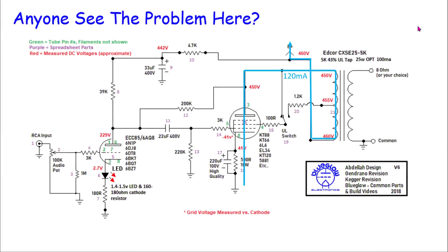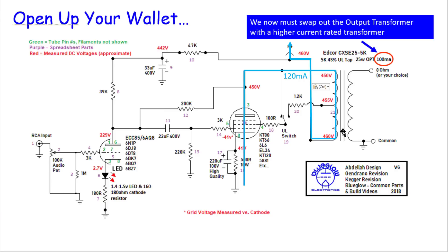Following conventional current flow from B+, current flows through your output transformer — which is also your load resistor — down through the tube, and back to ground, flowing 120 milliamps around that loop. Does anyone see the problem? Take a look at the output transformer: we use the Edcore CXSE25-5 in this amplifier, and it's rated for only 100 milliamps. So open up your wallet — you're going to have to swap out your output transformer if you're going to substitute in the KT120 and draw more current. That's a couple hundred dollars right there.